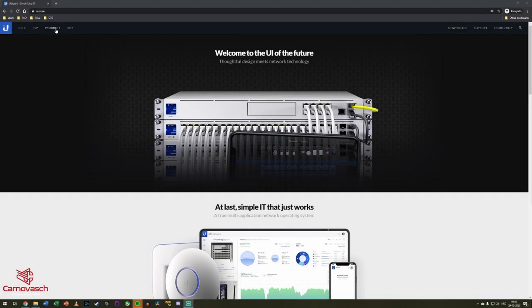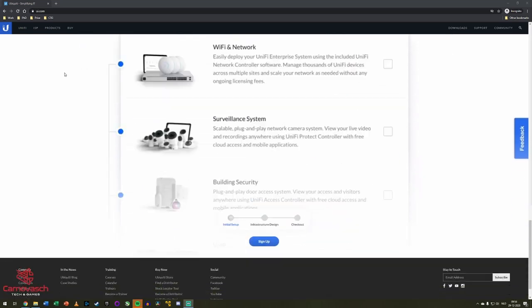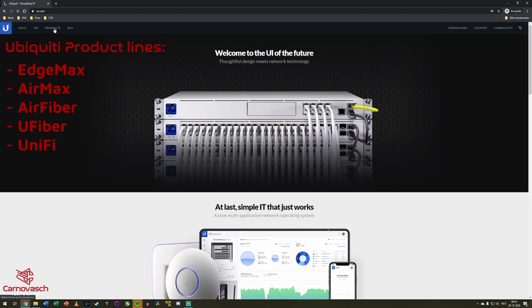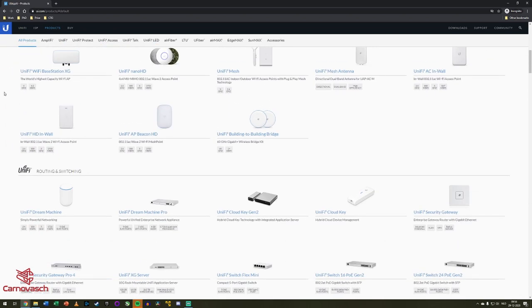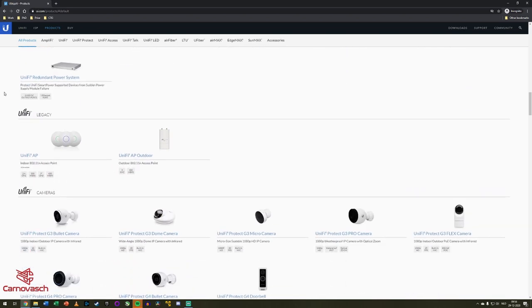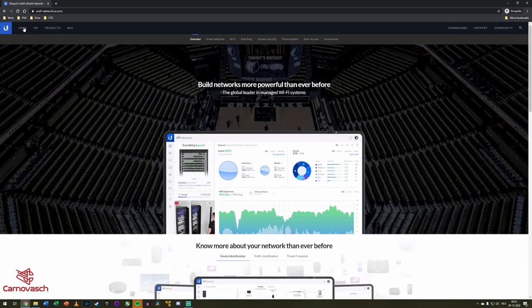We will be reviewing an access point from Ubiquiti, formerly known as Ubiquiti Networks. Ubiquiti manufactures and sells network gear for enterprises and homes. Their product lines include Edge Max, Air Max, Air Fiber, U-Fiber, and the most well-known UniFi. The UniFi product line is primarily focused on home and business wired and wireless networking. Ubiquiti is quite a small company with about 840 employees, but they are well known, especially in the business networking world, and I like the look and performance of their products.